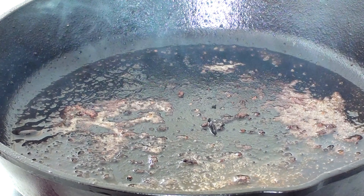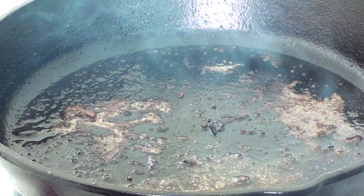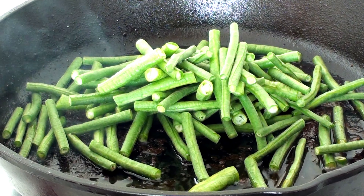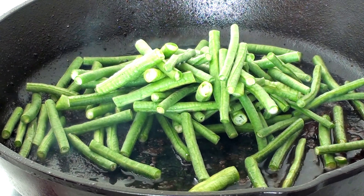Don't throw away the oil left on your pan just yet. Use it to cook whatever vegetables you like. After all, it is full of flavor, so don't waste it.